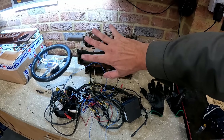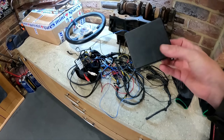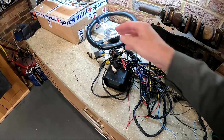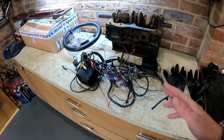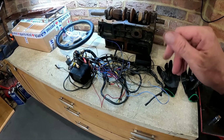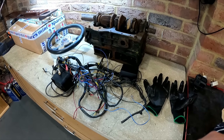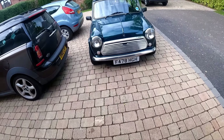The next job is to get all the interior out. Because we're going to be welding this car, it's a really sensible idea - it doesn't take long to get an interior out of a Mini. Basically remove anything that's flammable, because as careful as you want to be when you're welding, sparks and bits of weld go all sorts of different places. If you can remove all the flammable bits, it's less to worry about. So we're going to get all the interior stripped out.